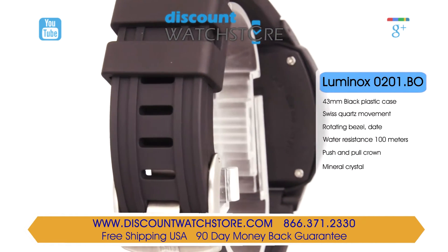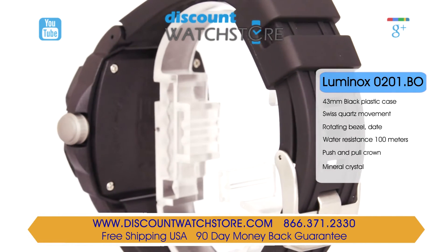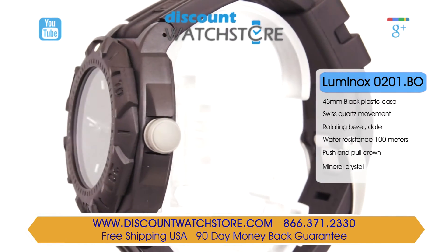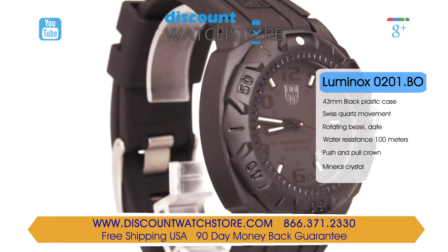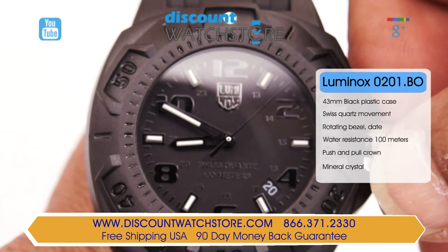This timepiece has a 100 meter water resistance, making it okay to play at the pool just not in it. The dial is black on black featuring luminous hands and indices for nighttime readability. Luminox uses always visible technology which employs tritium gas encased in borosilicate chambers that continually glow for a guaranteed 25 years.